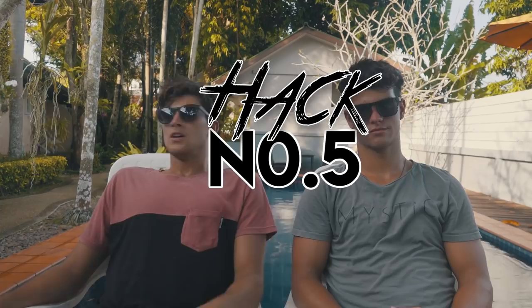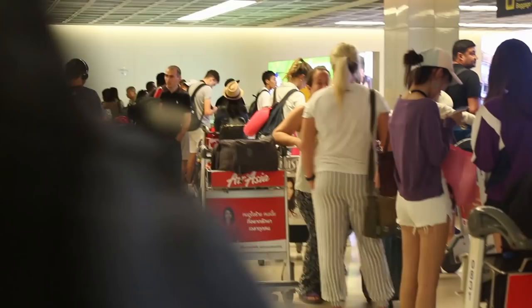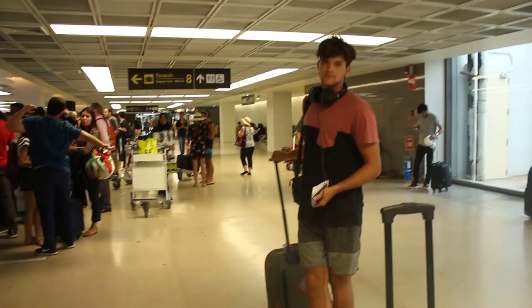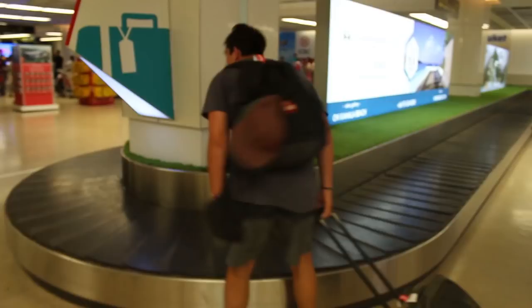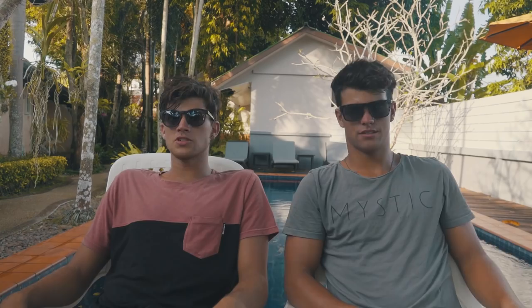Which brings us to our final hack — hack number five. Once you have arrived at the baggage section, you're probably going to see everybody who was rushing to get off the plane already there waiting. They are now waiting at the baggage carousel for about 20 minutes longer than you are. The bags haven't even come out yet and they're all standing there staring at the carousel hoping it's going to make their bags come quicker. This isn't the case. Just stand back, wait for your bags to come, be patient. As soon as you see your bag, walk straight to it, pull it off, and that's it.